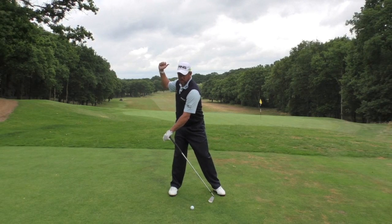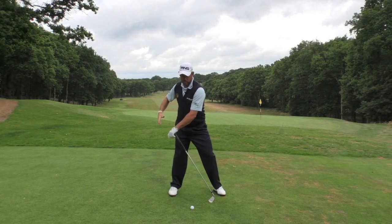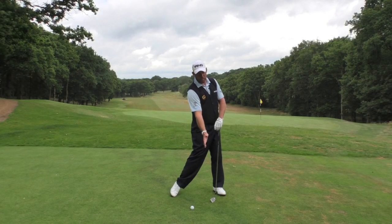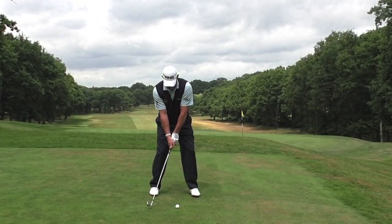I normally use my left knee to initiate that shift, and try to hold this position. Then all your weight should be going into the back of the ball as you strike it, to give yourself maximum distance and club head speed.